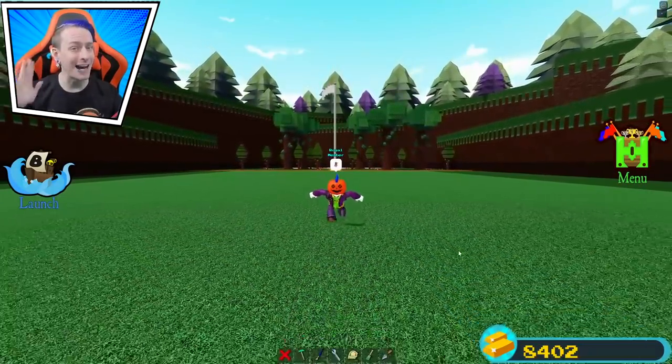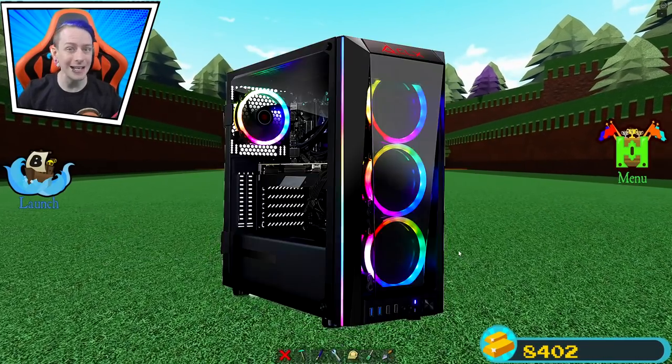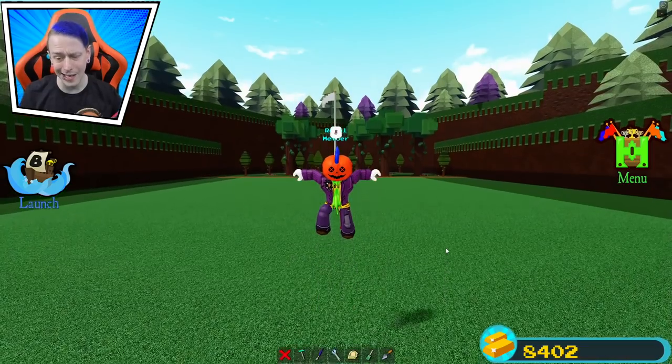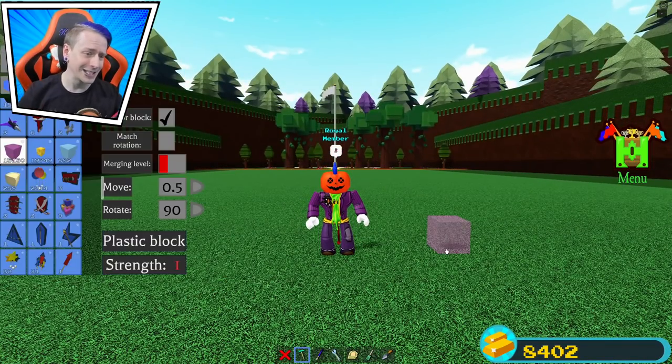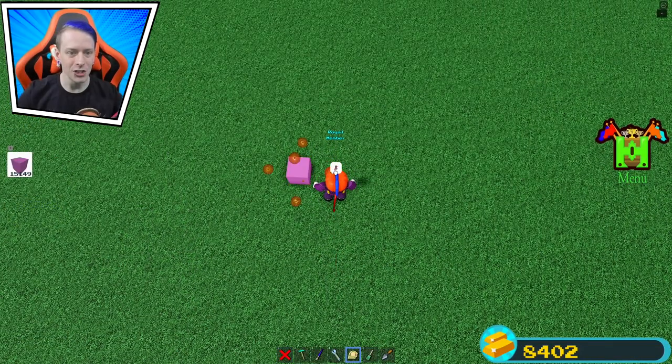Today's build is gonna be very meta. That's right, we're gonna build a giant monitor, a keyboard, and a tower. That is no joke — we're building my whole entire computer setup. This is gonna be a very easy one, guys, because we're literally using the plastic block for the whole entire build.